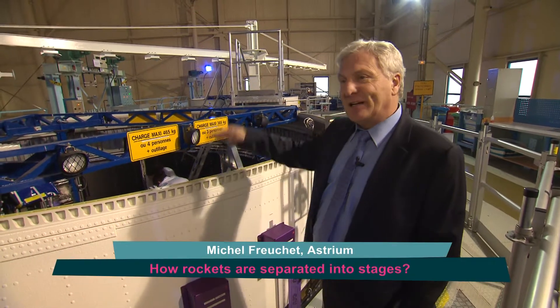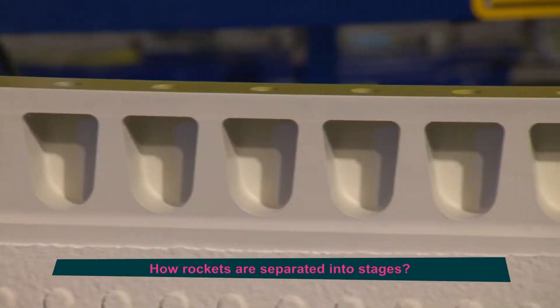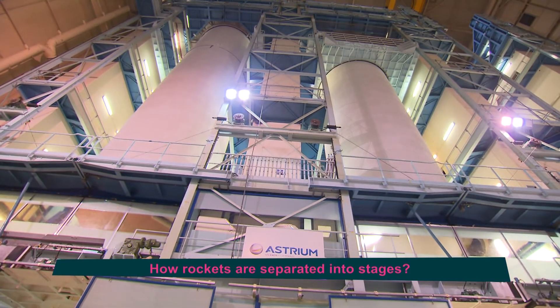We are at the junction between the main stage and the upper stage. A join which you can see is made up of a large amount of recesses and holes in which we put the bolts that hold the two stages together, with around 300 fixing points for each stage.